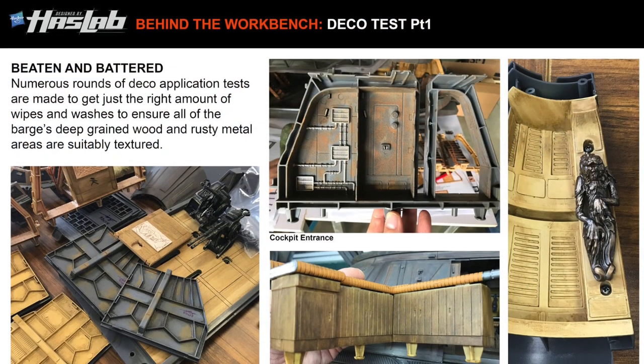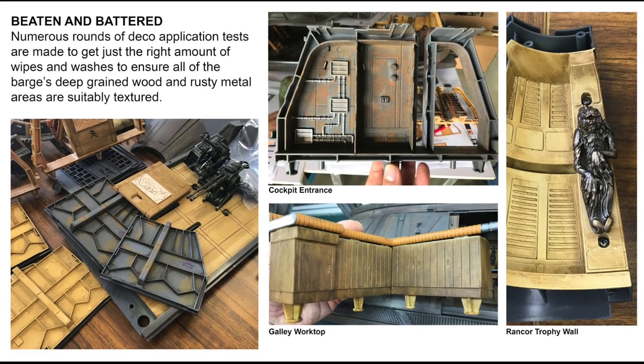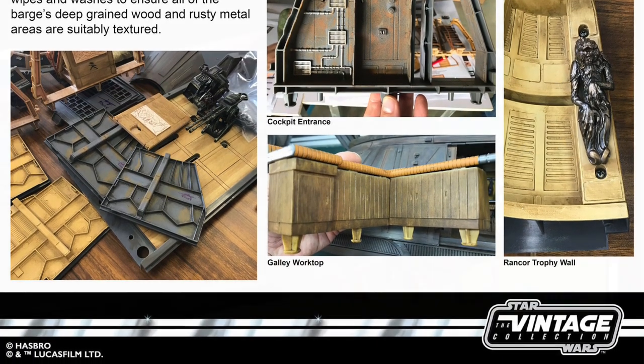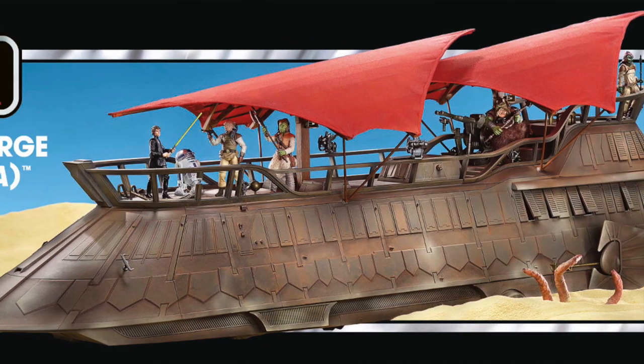Now I'm sure you're aware that earlier in the year Hasbro started a thing called HasLab, and this being the first project that they did. So they had to get a certain amount of people that wanted to buy the barge, they had to pay up front, and the barge will be released this February.